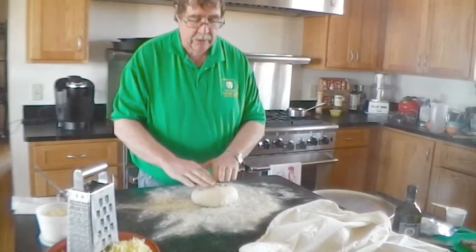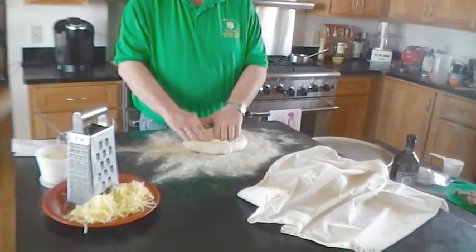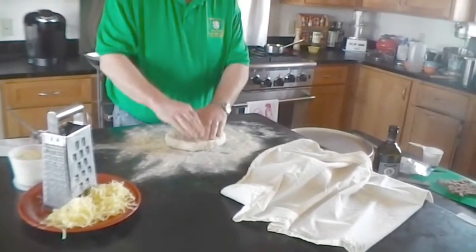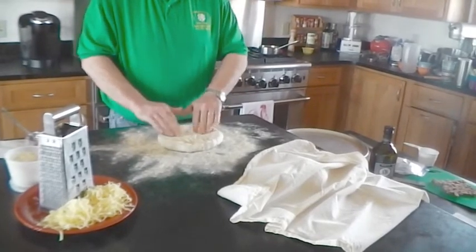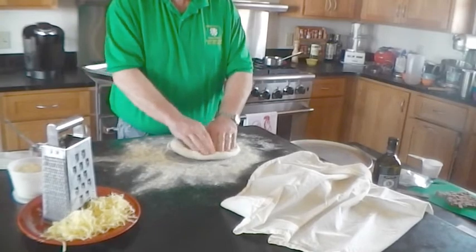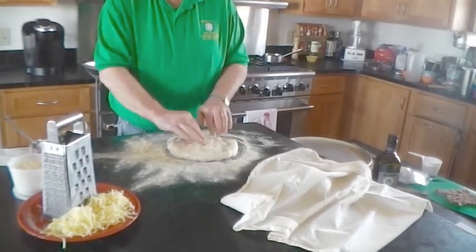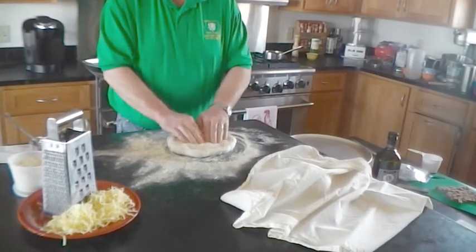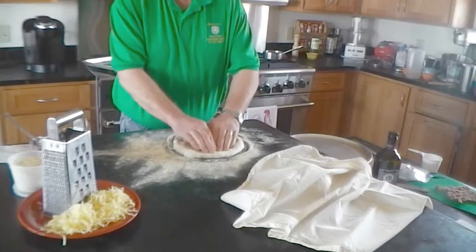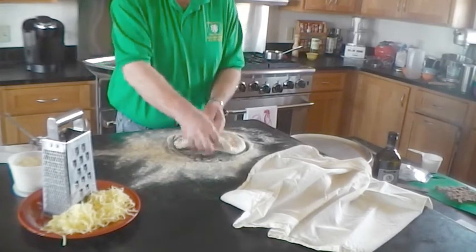We're going to spread this out. We're not going to use a rolling pin — just our hands to stretch it out. One thing you want to do if you've got some big air bubbles is pop some of those. We're just going to start spreading this out into a circle using our fingertips. The dough is still a little bit springy, so you have to take your time. Just keep moving out, and pop any really big bubbles you have.